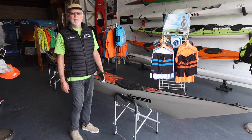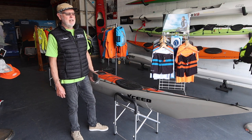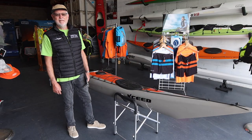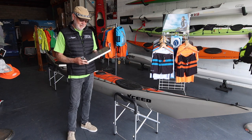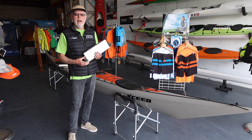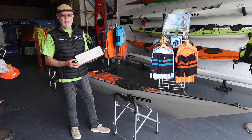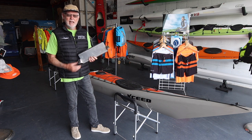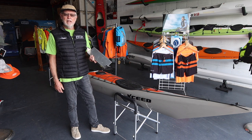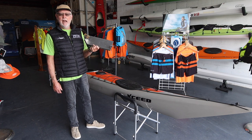G'day everyone, I'm Rob Mercer from Expedition Kayaks, here at our Miranda store in Sydney. We recently did a video on the Bigfoot and it seemed to go reasonably well, which has given us the enthusiasm and confidence to talk about a variation on the Bigfoot — which is what I have in my hands here.